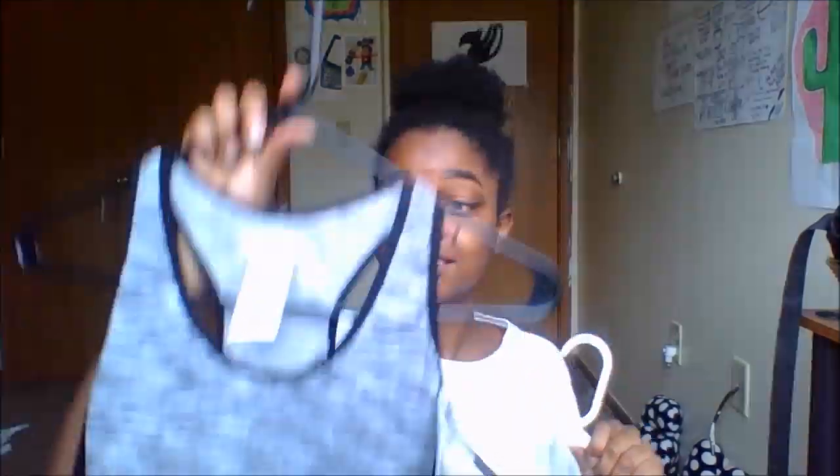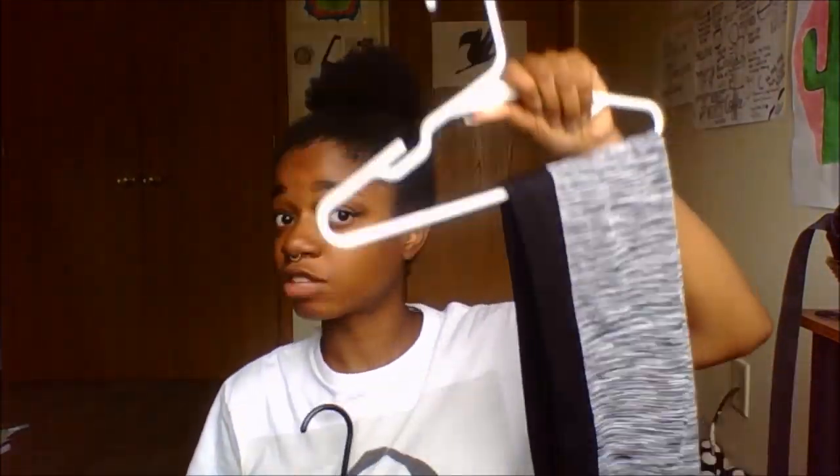My mom bought this set for me. It's tight, it fits well. These pants fit so well — it accentuates everything and makes people look.